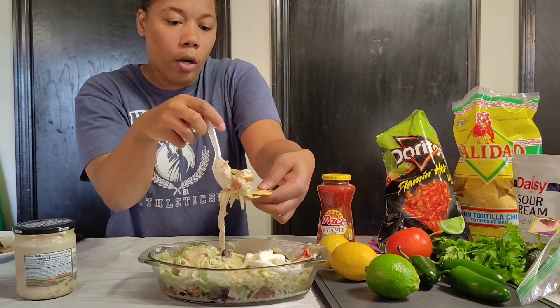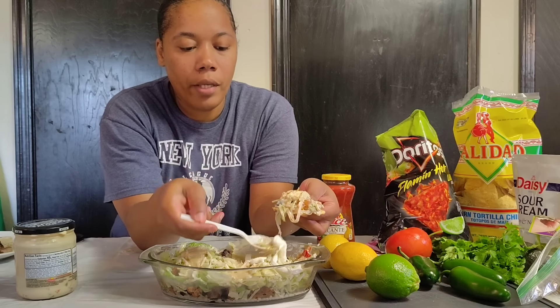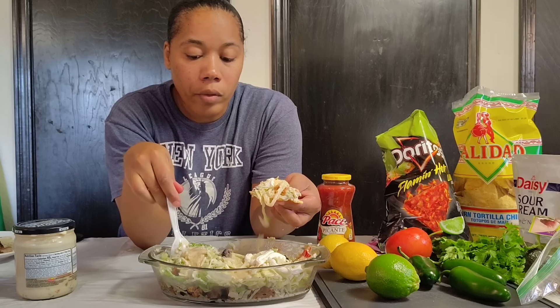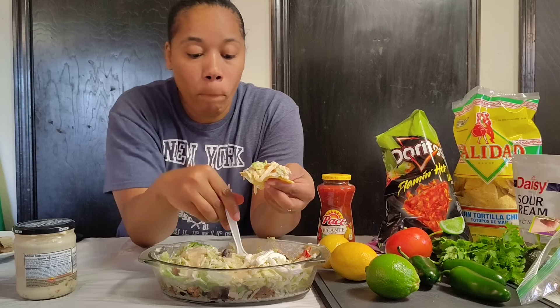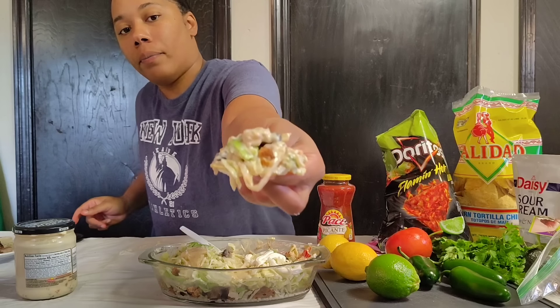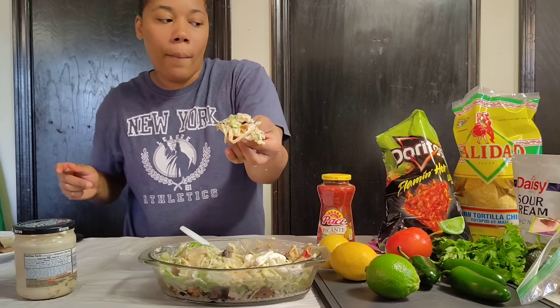I'm going to finish my chipotle bowl. Like, comment, share, and subscribe, and I will see y'all on the next video — because this is good! We have one more bite. Alright, bye y'all!